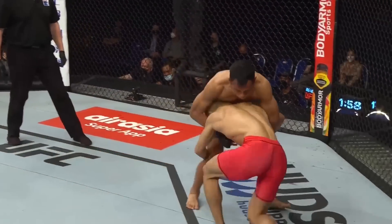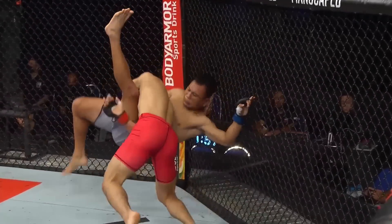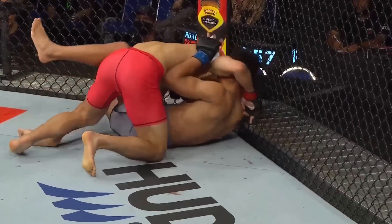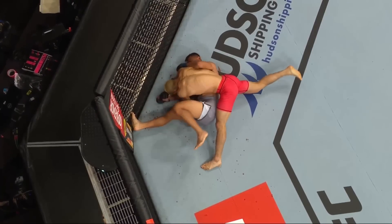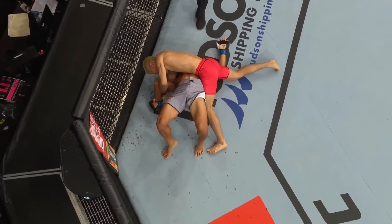Let's take a look here. Nakamura shoots right into the hips, dumps the double leg, lands right into side control, and immediately starts to go to work on the right arm of Guzman. That is a nasty Americana.